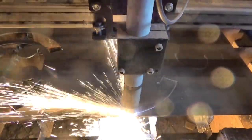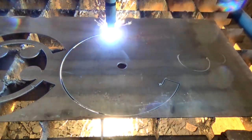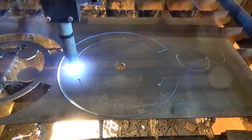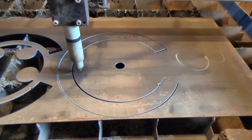Now, a flared flange is basically a cone shape, only a very short one. You can get free software that draws the shape you need, or you could just experiment. I could roll this too, but it's quicker just to hit it with a hammer.